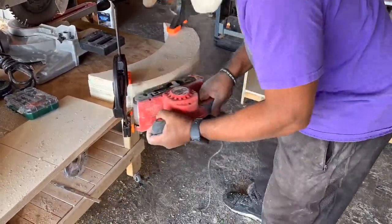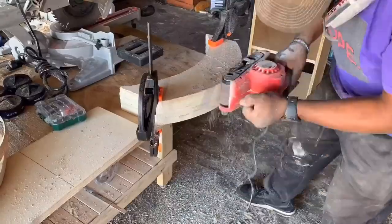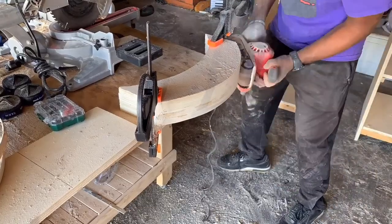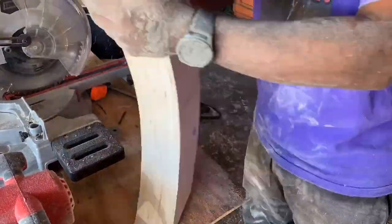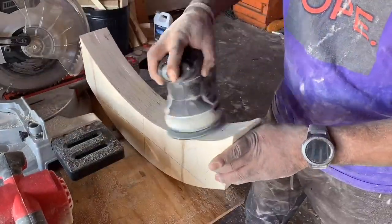Everyone's favorite part — the sanding. Just trying to get it as even and flush as possible. With the belt sander, started at 120 grit. This took a little bit of time because I wanted to make sure that the curve stayed. Then I just hand sanded it to prevent any indentations being created by the orbital sander, at 220 grit.